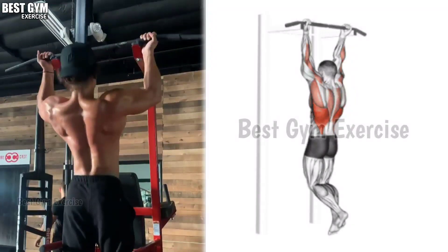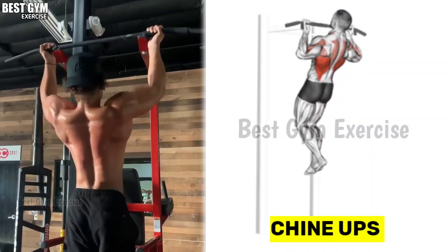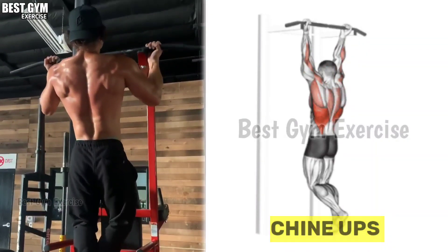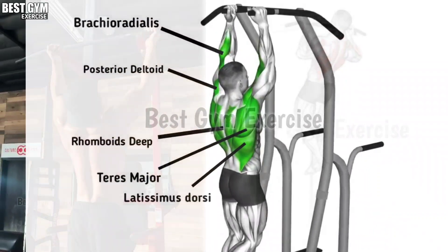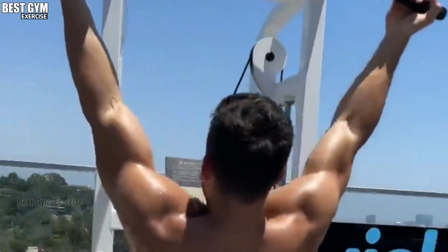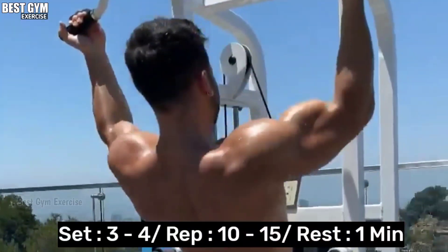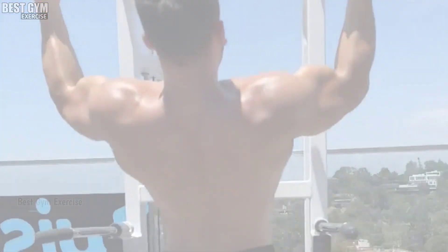Exercise number 6: Chin Ups. This is a very good exercise for your back and bicep. With this exercise, your back muscle will also get pumped and it will also warm up your bicep. So you must do this exercise on back and bicep day. You have to do 3 to 4 sets and 10 to 15 reps.